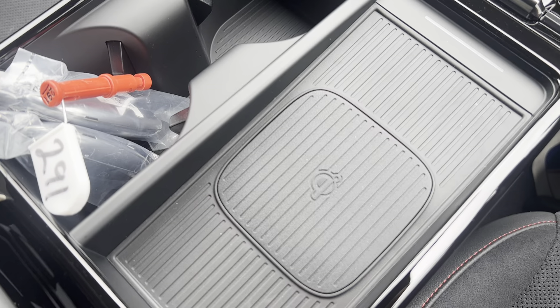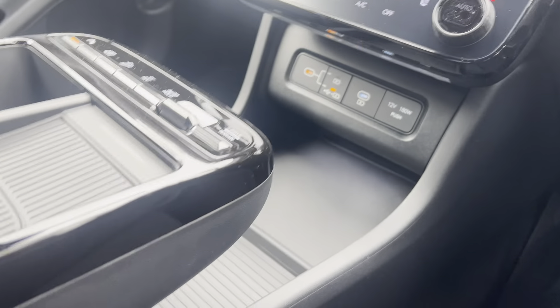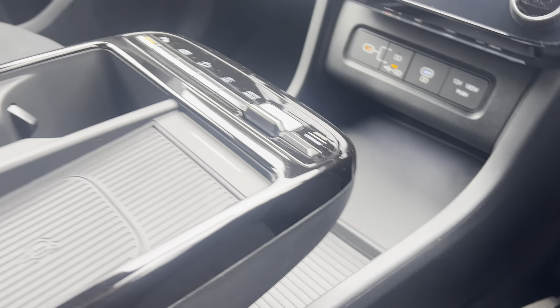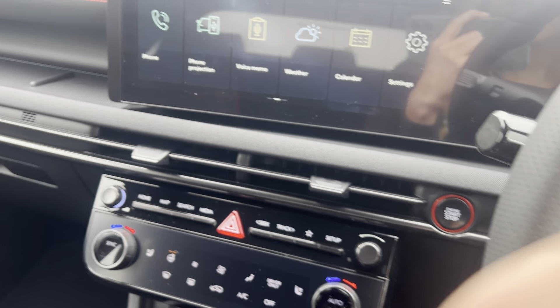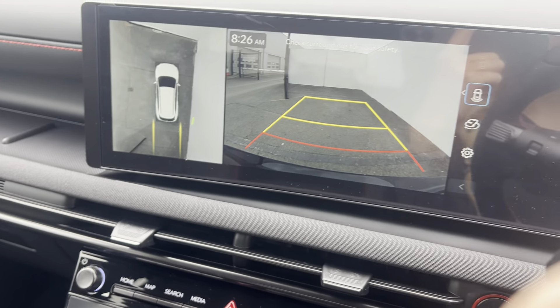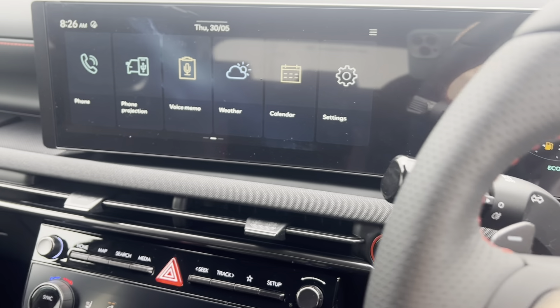Alternatively, you have a wireless charging pad in the middle of the car, located next to two cup holders. Underneath the center console there's additional compartment space, and more storage inside the center armrest. When you put the car into reverse, that brings up the rear camera and surround view monitor on the car.